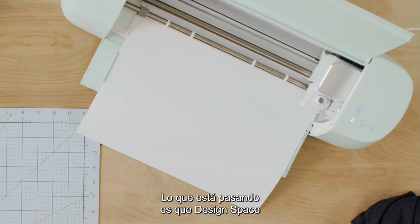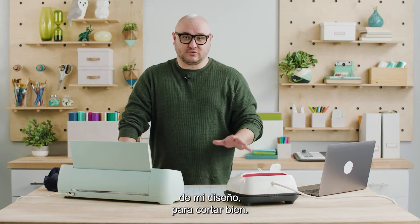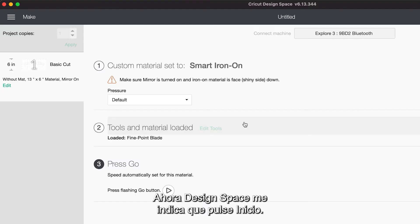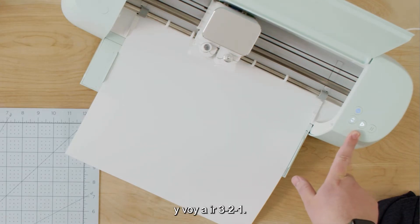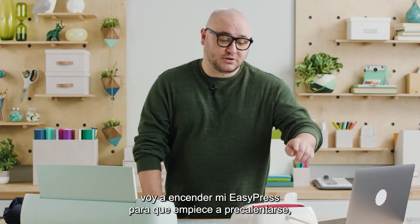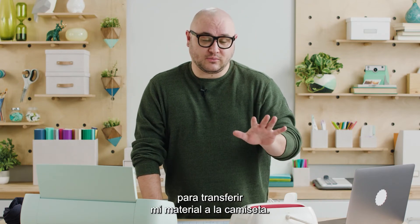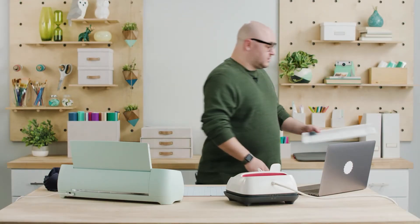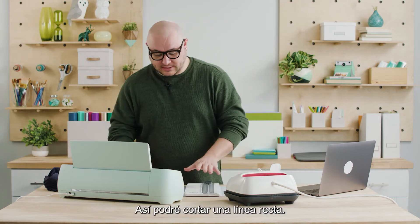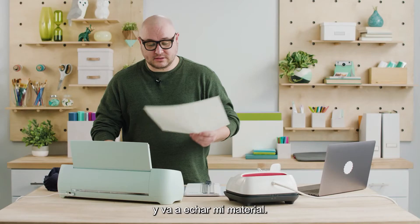I'm going to hold this in place up against the rollers as I press this flashing load button. Now what's happening is Design Space is sending my design to the machine and it's checking the material for adequate length for my design to cut out properly. Now Design Space is telling me to press go — so here on the machine I have a flashing go button and I'm going to three, two, one, go. While this is cutting I'm going to turn on my EasyPress so it can start preheating. Now that this is done I'm going to grab my trimmer tool to cut a straight line. The machine is flashing so I'm going to press the unload button and it's going to spit out my material.